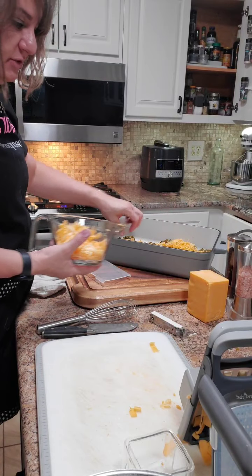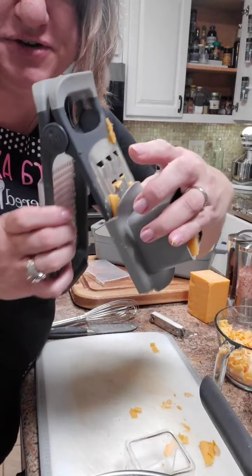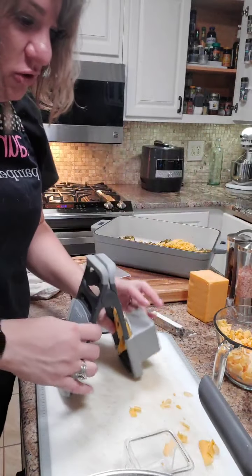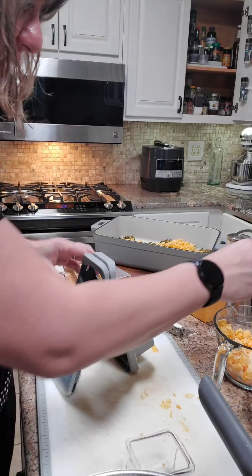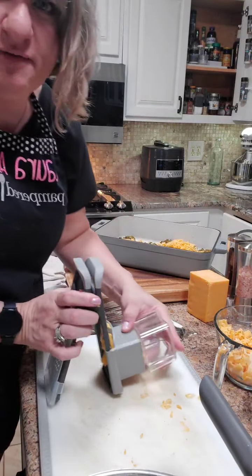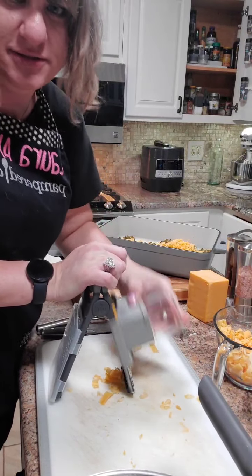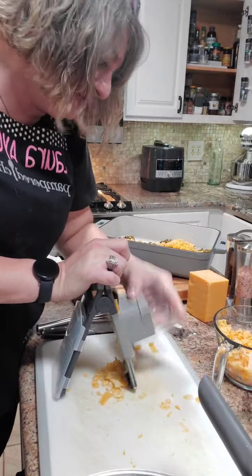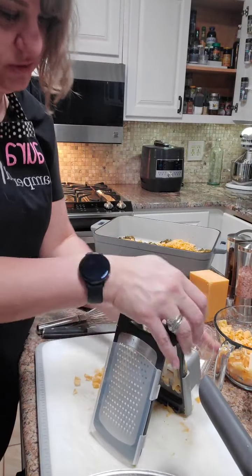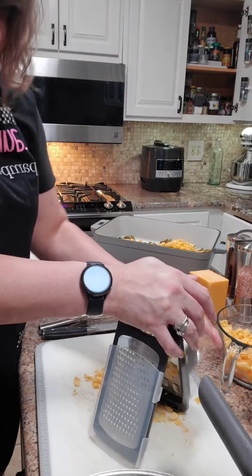Now we're going to add our cheese. I'm going to show you our new grater — I'm so excited! It's got huge grates. You go to the store and buy the farmer thick kind and it's crazy expensive, but now you can do it yourself. Just look at how easy it is — as long as you don't eat the cheese in between, which is always my problem because I like cheese.